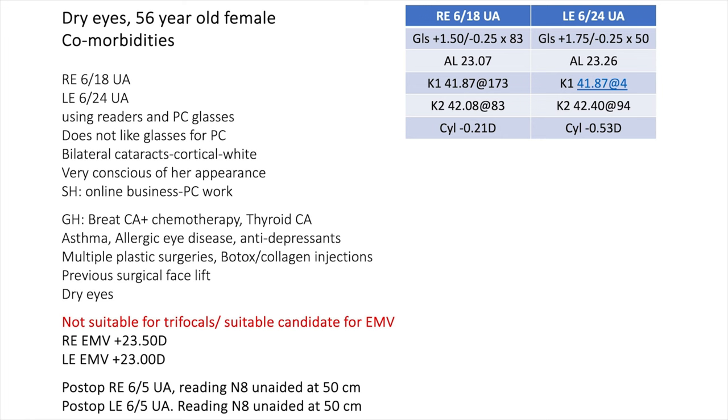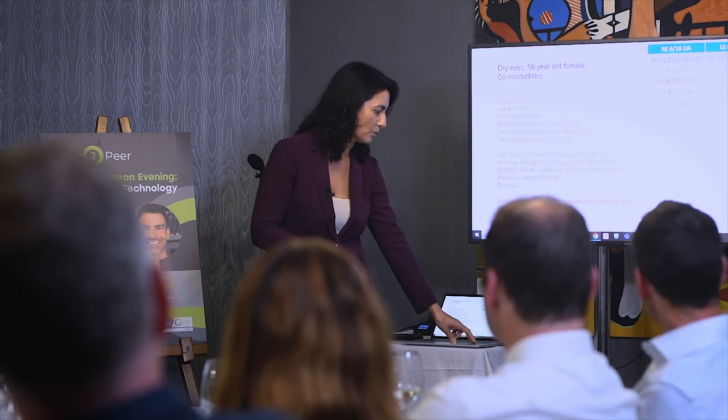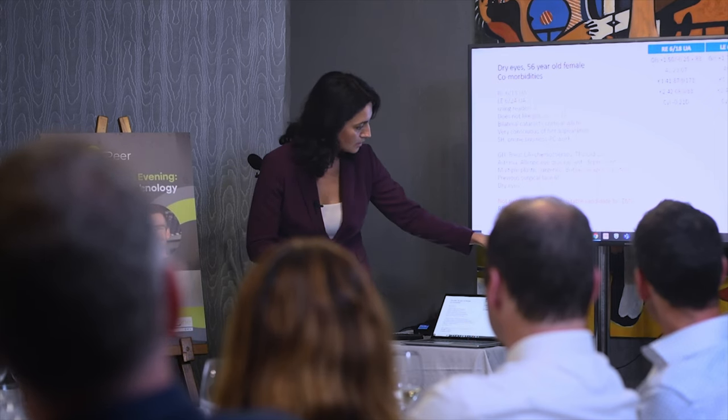The second case was a 56-year-old lady who does a lot of online business, presenting with aided vision of 6/18 to 6/24. She's very conscious of her appearance, doesn't like glasses for distance or computer use, and doesn't do a lot of very close reading — most of her activities are computer-based. She had a significant medical history including breast cancer, thyroid cancer, allergic eye disease, asthma, and antidepressants. I thought a trifocal might be compromised by the psychiatric elements, so I selected the EMV lens — and she was very happy. She went to 23.5 and 23, no significant cylinder. Extremely delighted.